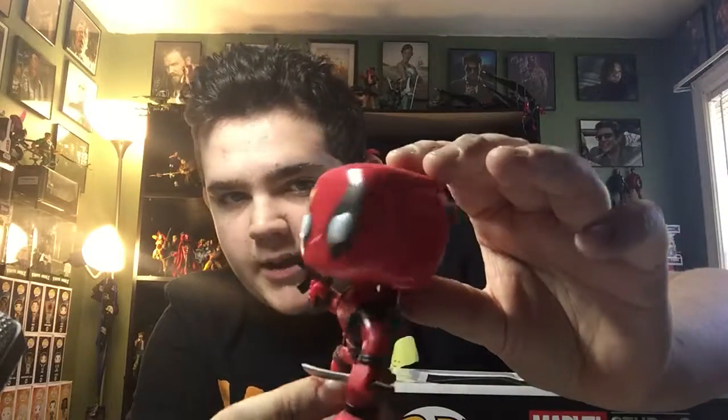That is how you fix the Marvel Collector Corps. This box was disappointing — I don't want the Pez, it's a waste of space. Pint-sized heroes are a waste of space, they're tedious, they don't look that great. Pops look very unique — you won't see that anywhere else in the collector's world. The original Marvel Collector Corps formula — patch, pin, t-shirt, pop — that's all you needed. That's what made the box worth it.